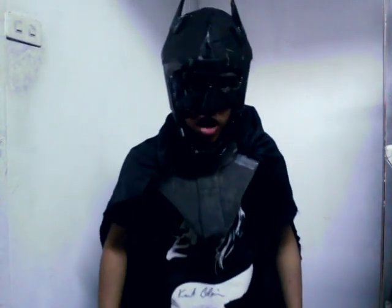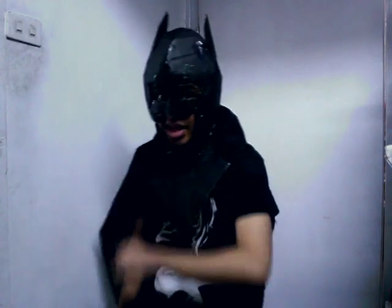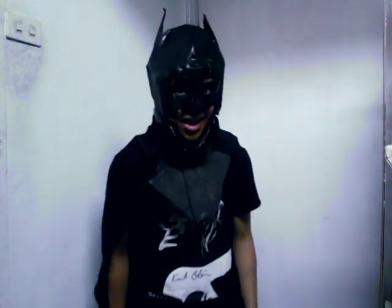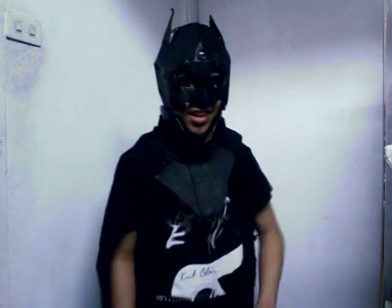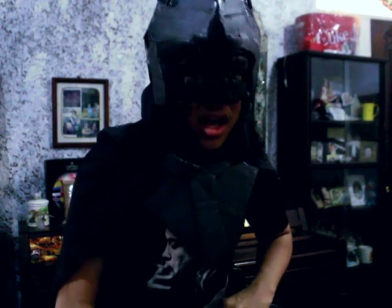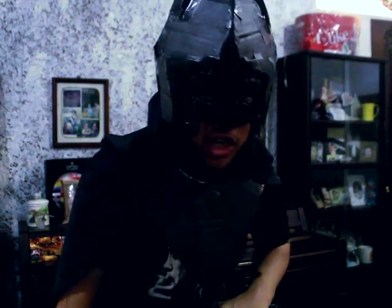Welcome to another episode of Creative World. Today, it's pretty dark actually — but you know what appears most in the dark night? This idea came from YouTube commenter Luong Deng. Thank you, Luong Deng. I hope you're excited to watch this video. So before the real Bruce Wayne loses faith in Gotham, here are the materials you'll need for this project.